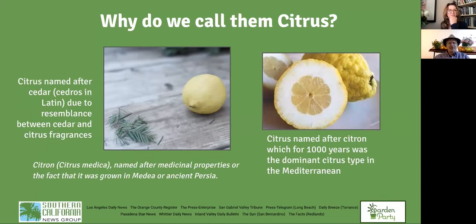Why do we call them citrus? There are two theories. One is that citrus comes from the word cedrus, Latin for cedar tree — the fragrance of citrus and cedar is vaguely similar. The other theory is that citrus is named for citron. Citron, a lemon-like fruit, was the only citrus fruit grown in Europe and the Mediterranean for a thousand years, so they took the word citrus from citron.